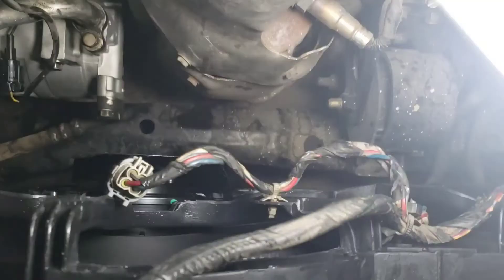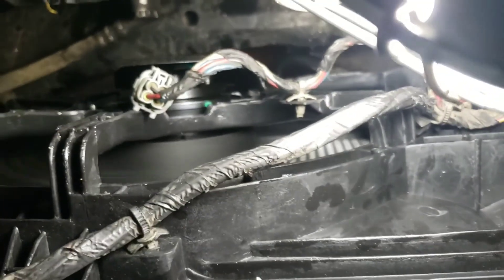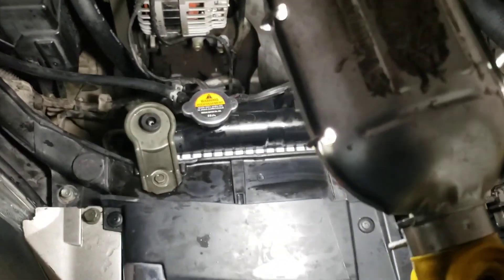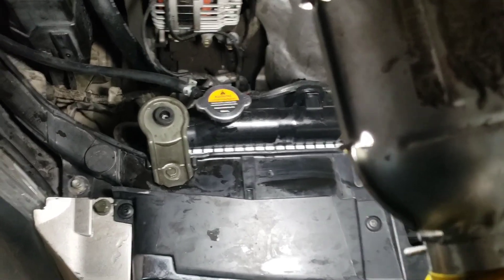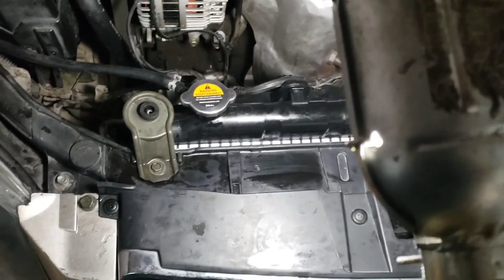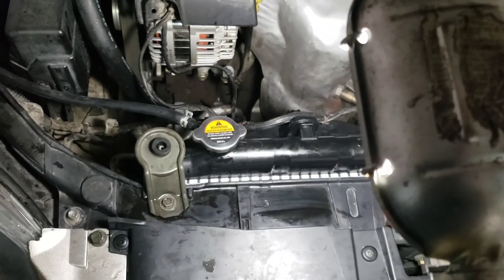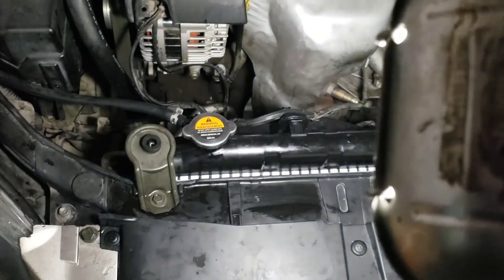Now everything's back in. Don't forget to plug your fans in. You can see that fan is spinning, and nothing is leaking in the radiator. You have to top it back up with coolant, then start the engine, let it suck down, and then top it back off with the engine running. Wait for all the bubbles to dissipate, close the radiator cap — that's it.